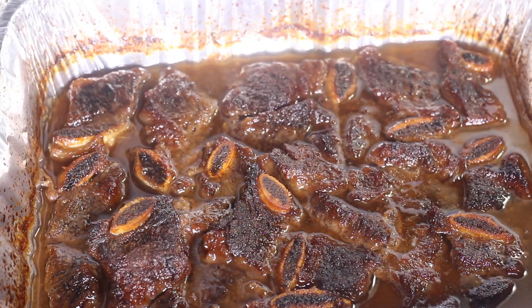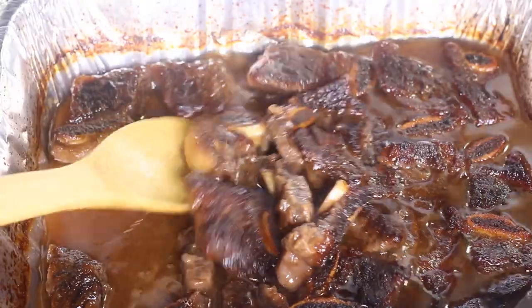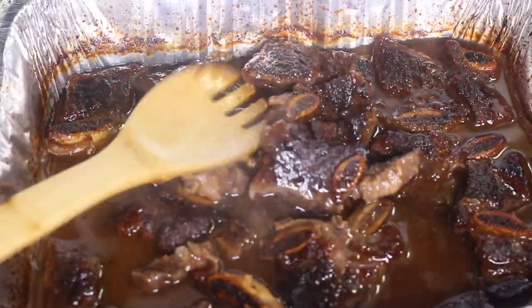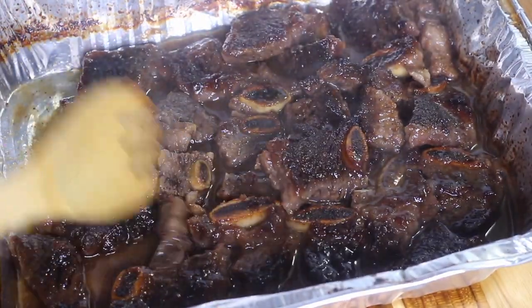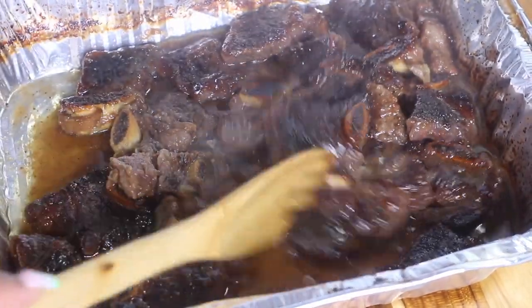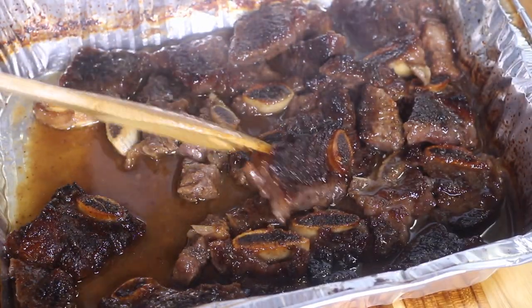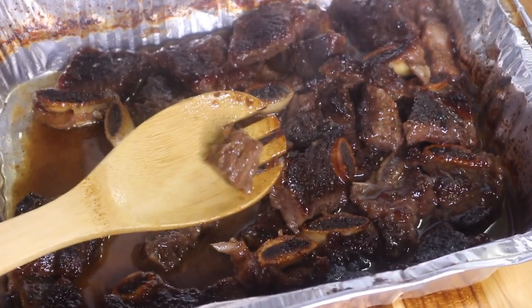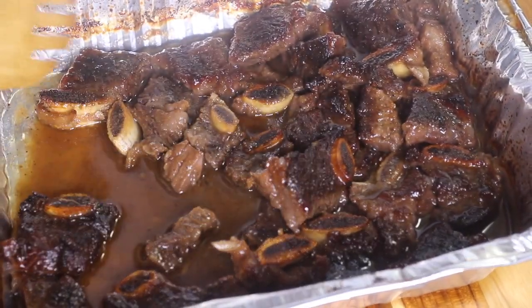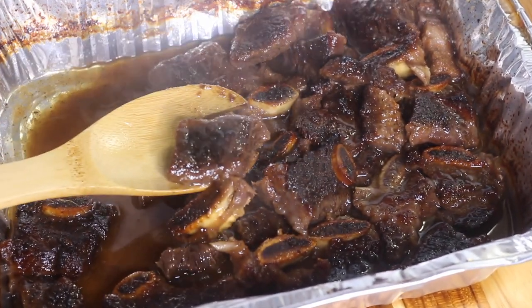If you want, you could pour out some of the liquid before putting it back in the oven so it can crisp up more, but I didn't want mine too crispy so I left the liquid in. After it came out I poured out some of the sauce — you don't want to throw out all of the sauce because it's absolutely delicious. Once the beef ribs are tender, they're done. Mine took about an hour and a half total.